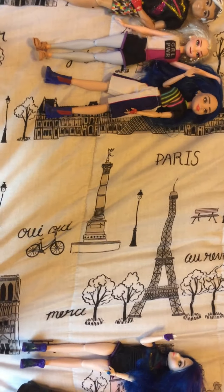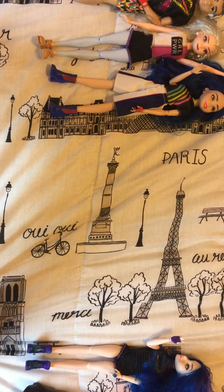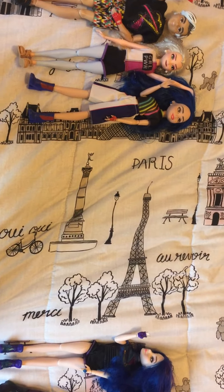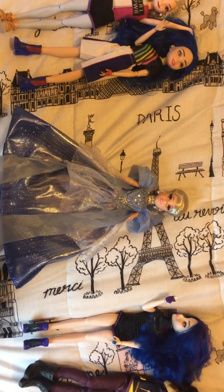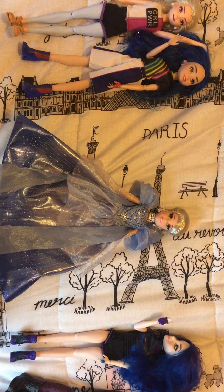Hey guys, it's Bear and Cat, and today you won't believe what we got. Cinderella! This is the Cinderella style doll.